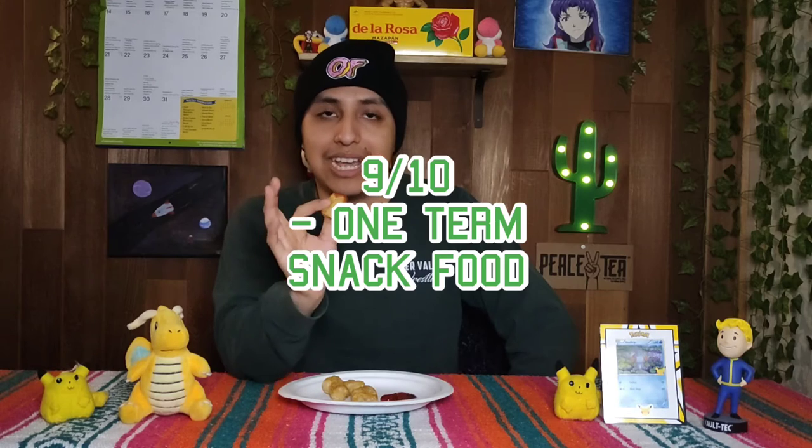Tater tots are good - an A-tier food, definitely a hunger stopper. Greasy, salty, potatoey, delicious. Can't go wrong - I'll give them a good 9 out of 10, just a good finger food.